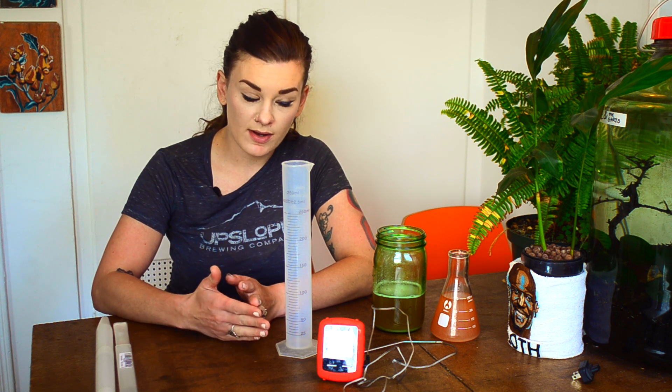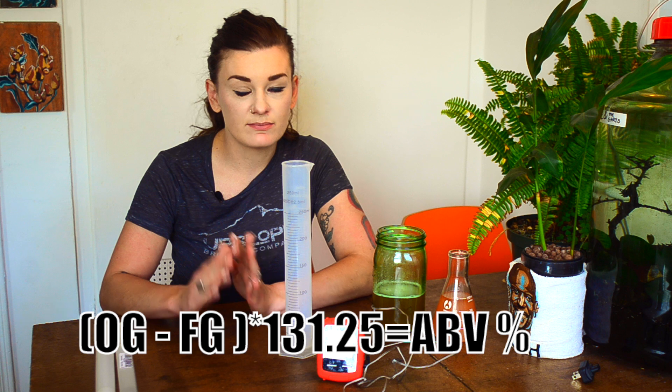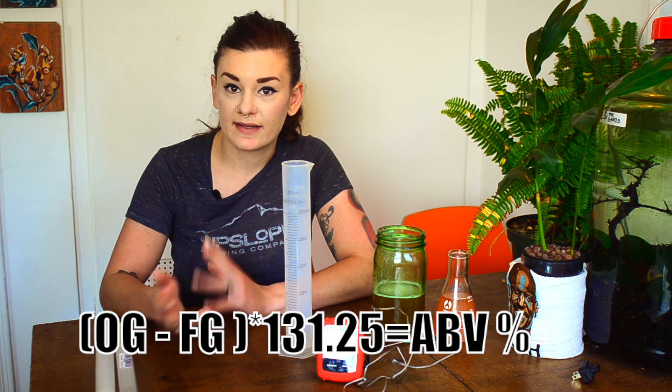Today I'm going to talk about reading gravity using two different methods: the hydrometer and the refractometer. The hydrometer is the simplest way to measure gravity, which relates to your alcohol by volume or ABV percentage. You take a reading before your wort is fermented and a reading after, then subtract the second from the first, multiply by a number, and that gives you your ABV.